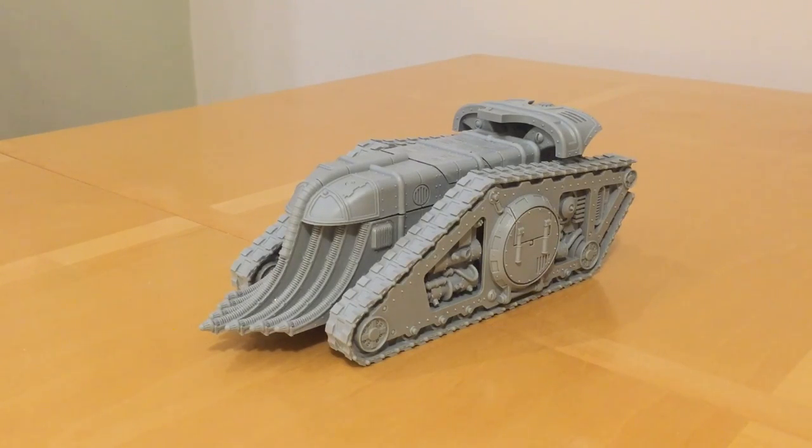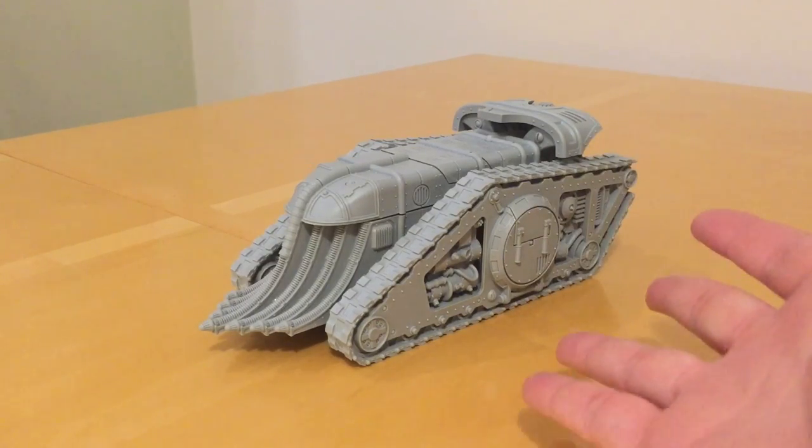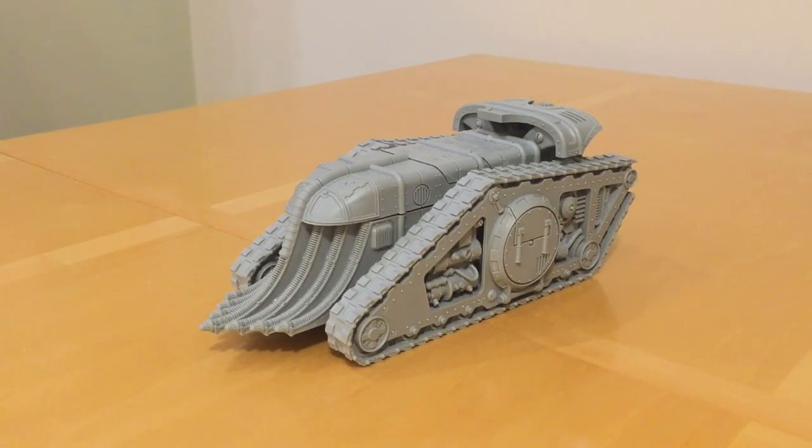Fans of the Horus Heresy, thank you very much for joining me for a build update on my Karaknos assault tank for the Mechanicum. I've been working on this new kit today having bought it yesterday. I'm doing this video to show you the kit design on this model because I'm actually really impressed with it - it's a bit of a departure from the general way that Forge World model kits have been designed, and there are some nice design decisions that are making it a really nice kit to build.